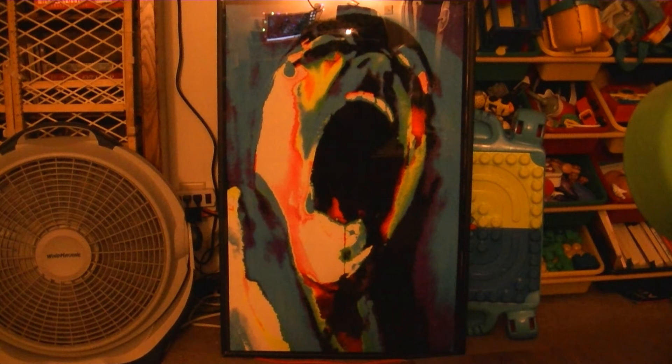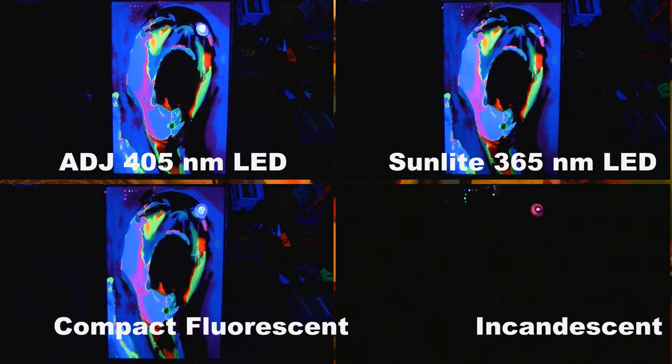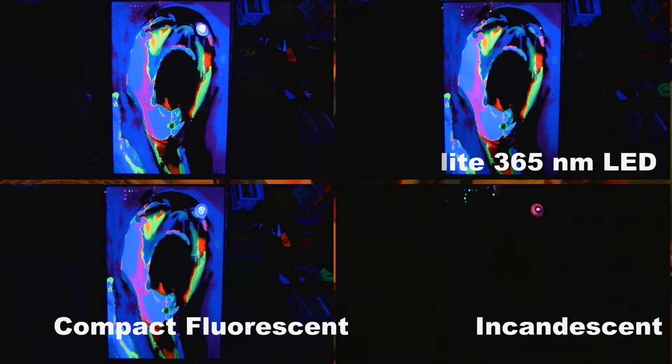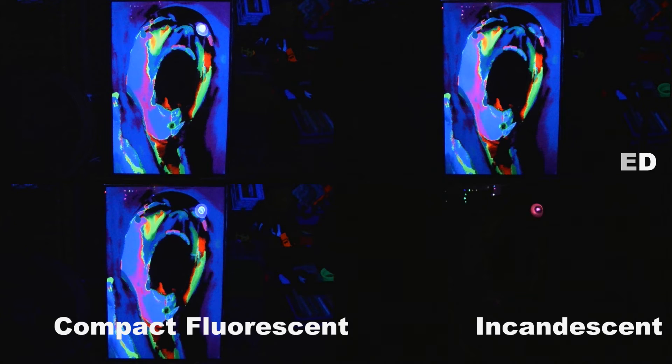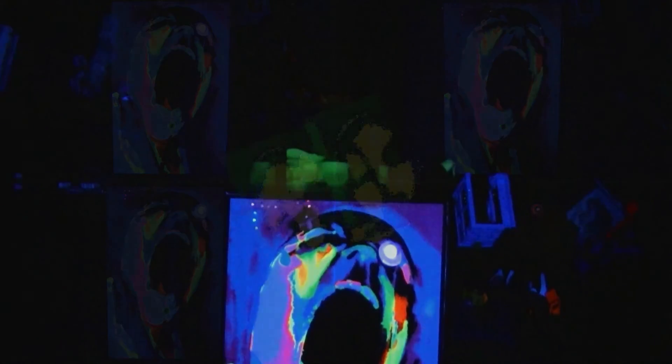If you look between the baby-proofed bookshelf on the left and all the baby toys on the right, you'll see a blacklight poster of some Pink Floyd artwork. I chose this piece because there's a lot of blue in it, and that color can be very difficult to capture with blacklights. Looking at all four bulbs at once, we end up with very similar results for our LED blacklights and our compact fluorescent. Though the 405 nanometer and the compact fluorescent throw more visible light, it's really only noticeable with a blacklight poster against a white wall. The incandescent bulb looks awful — there's so little UV output that the blacklight poster is entirely invisible.